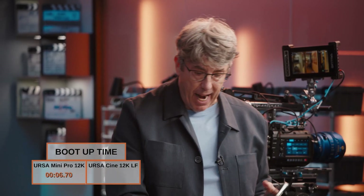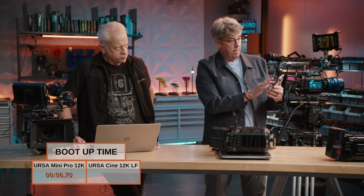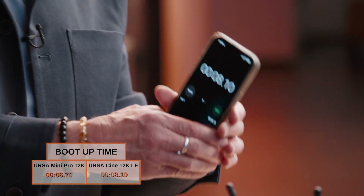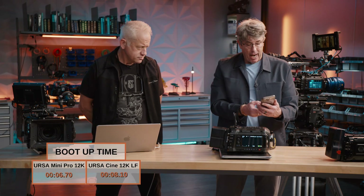Picture up — six seconds, almost seven seconds. Not too bad. Okay, we'll turn this one off and move on to our Ursa Cine. Okay, three, two, one — go. Fans and picture. Eight seconds. So the Mini was basically one and a quarter seconds faster, but not bad on the boot-up time at all. Compared to something like a Sony Venice — 20 to 30 seconds — this is great. I've had so many situations where the director says we need to go and the camera's still booting. This is a very quick boot-up, so that's awesome.